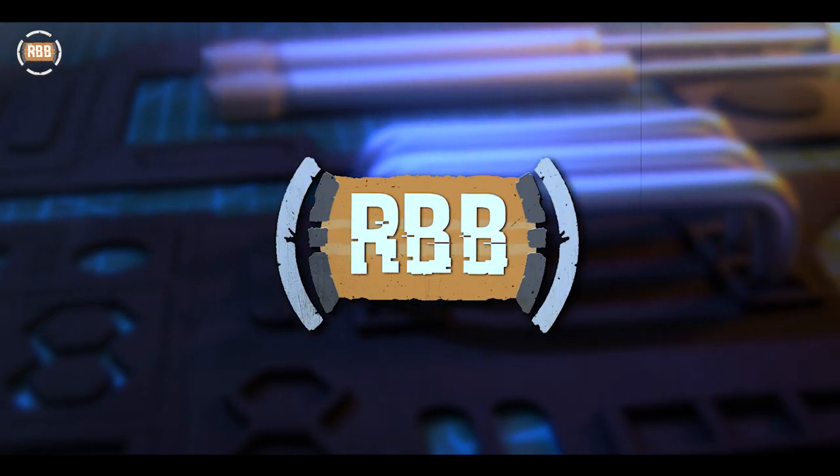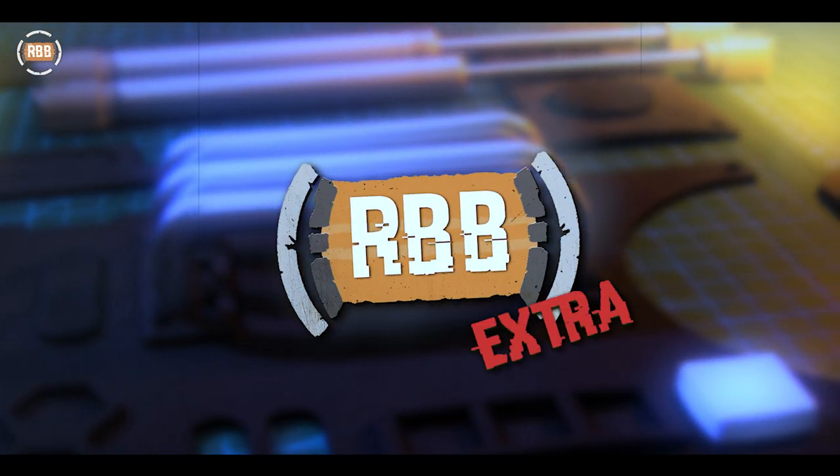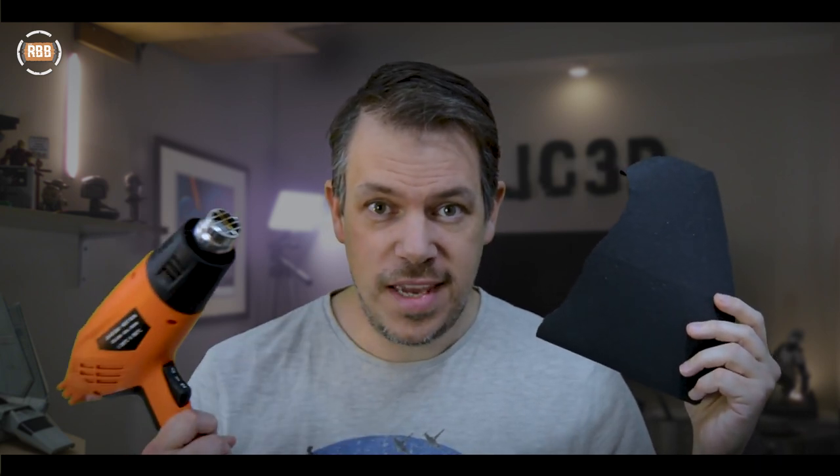I've got 35 of these bad boys to sand. Everybody will find their own workflow, but I found something that works really well for me. I'm not using any fancy technology — I'm using sandpaper, specifically two different types, one more coarse than the other, and a heat gun. Combine these two together, you can get some really smooth surfaces on EVA foam.